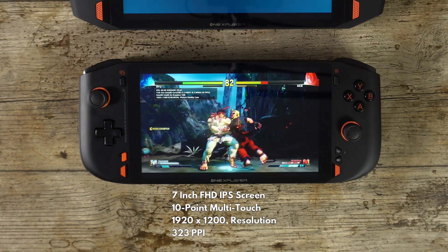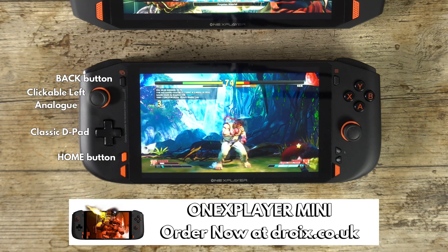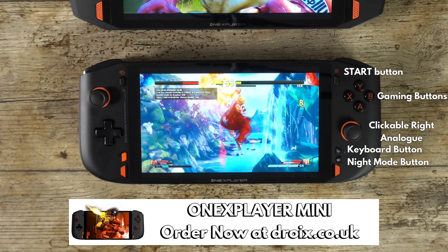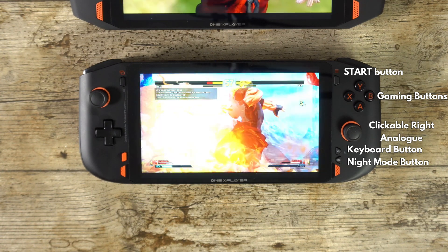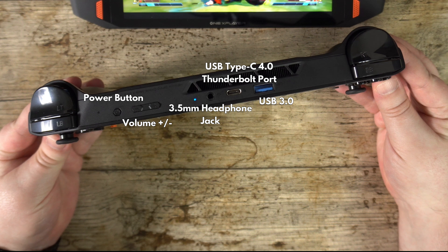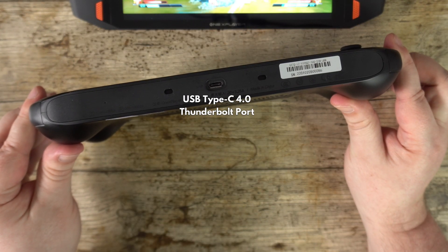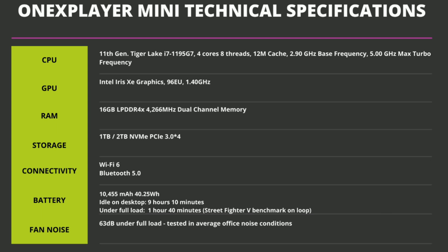The One XPlayer Mini measures 10.23 by 4.1 by 0.9 inches and weighs 589 grams. The display is a seven-inch IPS touchscreen with a native resolution of 1920 by 1200. On the left side is a clickable left analog stick and classic D-pad, with back and home buttons. On the right side are four gaming buttons and a right clickable analog stick, a start button, and on-screen keyboard and night mode toggle buttons.